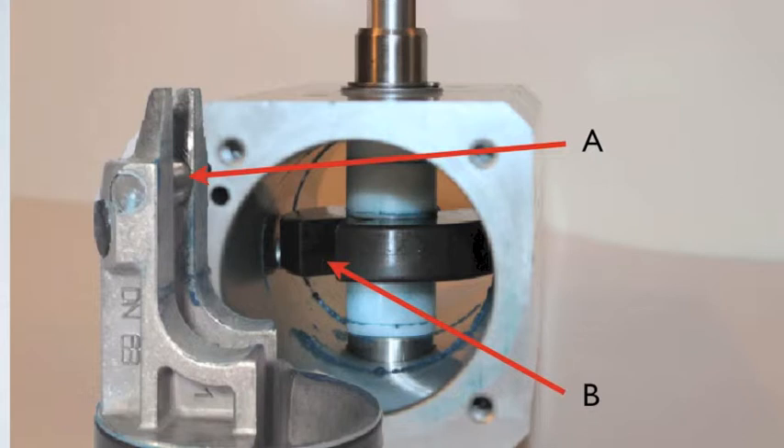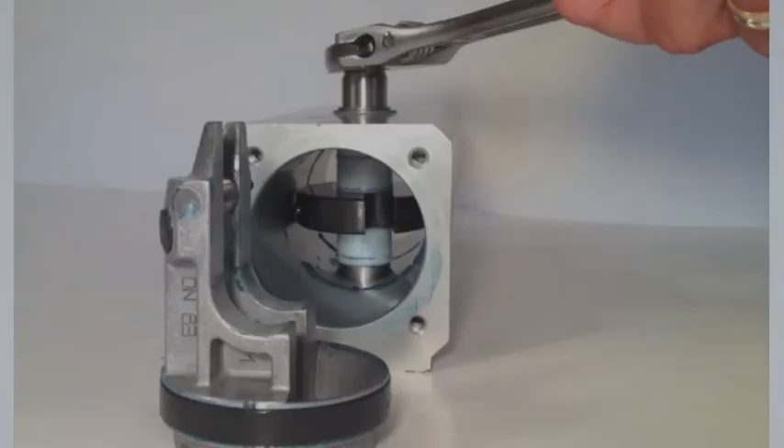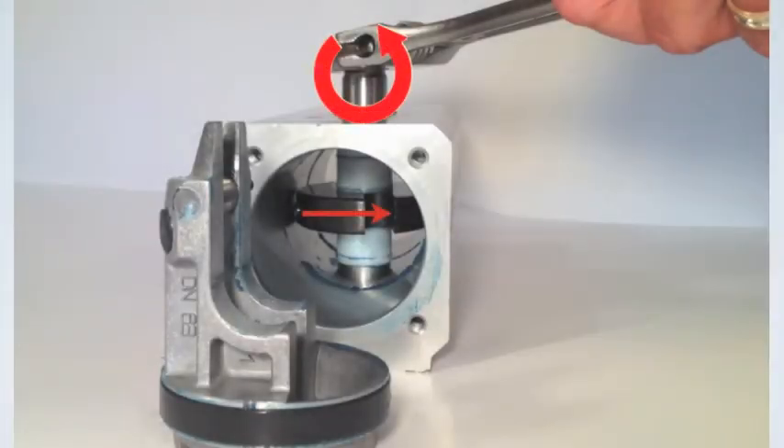The bar on the piston engages with a notch in the yoke. The shaft needs to be rotated so the piston engages on the opposite side.